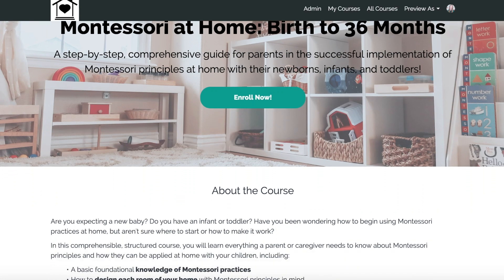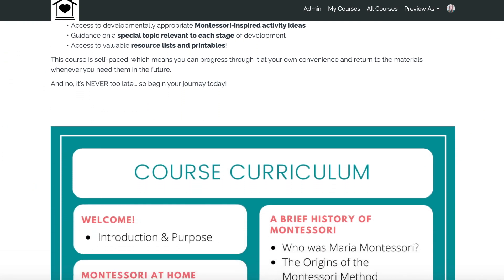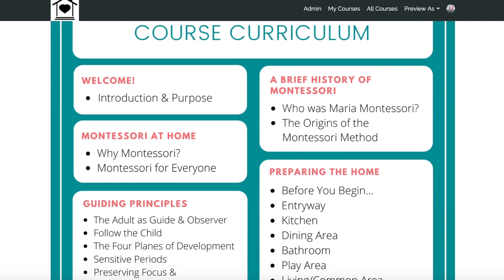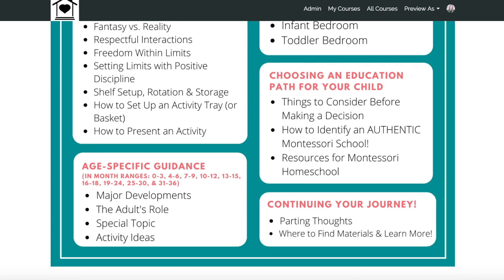So the e-course that I wrote for you guys is called Montessori at Home Birth to 36 Months. And it's basically every single thing you would need to know as a parent, given to you step by step in a very comprehensive way on how to implement Montessori practices effectively at home with your children. So if you're expecting a new baby or you have a young infant at home, then this e-course is perfect for you because you will have enough information to guide you through the first three years of your child's life.